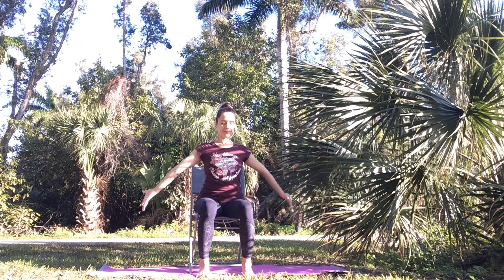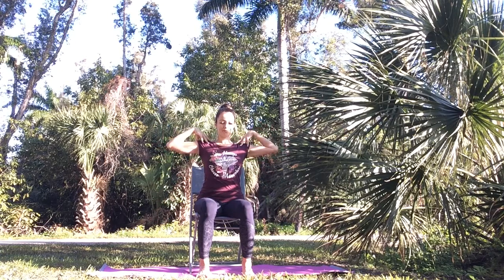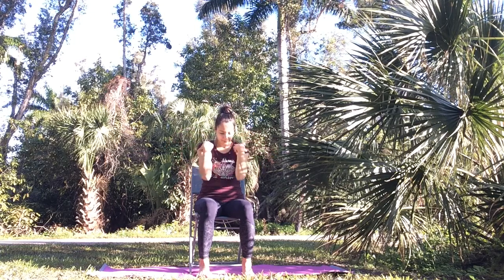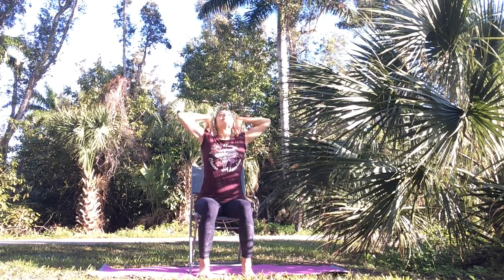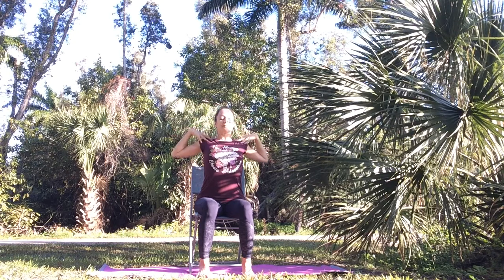And then for shoulder rolls, hold onto your shoulders with your thumbs facing the back. Round your spine as you inhale, bring your elbows down and towards each other. And as you exhale, bring your elbows up and circle them to the sides and back down again — drawing circles with your elbows.